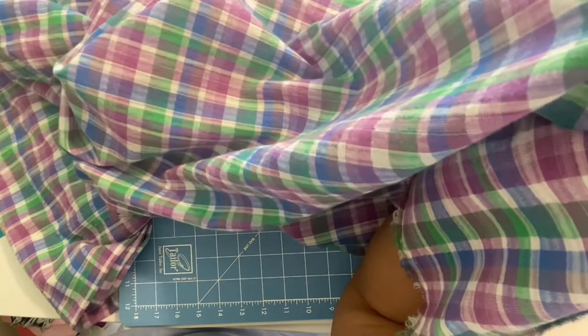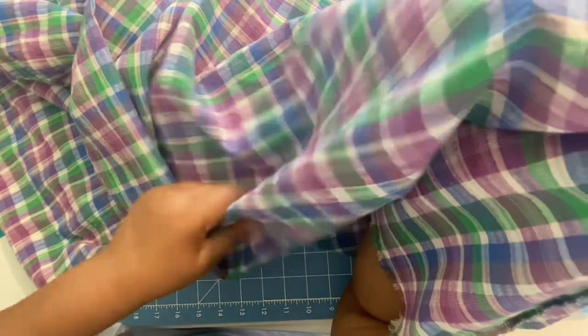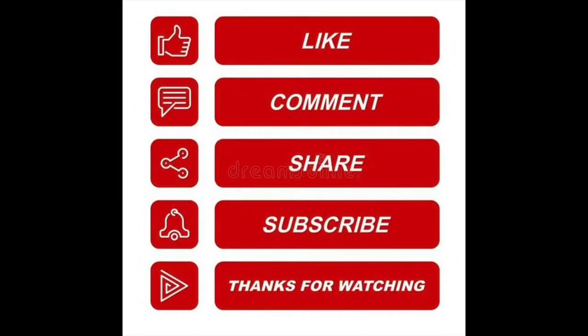This concludes your fabric spotlight on gauze fabric. Take care everybody, have a great day, and happy sewing! If you made this pattern or intend to, or if you're going to follow along with me, please let me know in the comments. Don't forget to like, comment, and subscribe if you want to see more of this kind of content. Thanks again for watching and happy sewing!